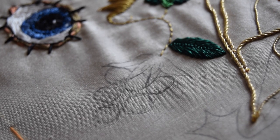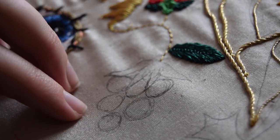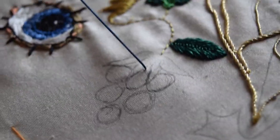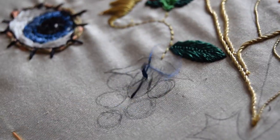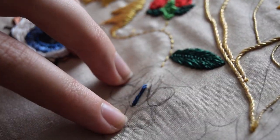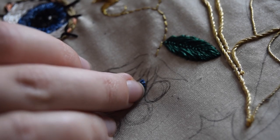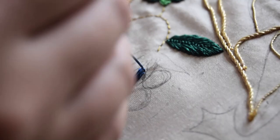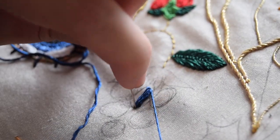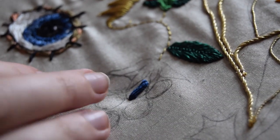Now it's time to move on to the grapes. I'm going to start with this central one here and use a satin stitch, but I'm going to build it up and up so that I get the curvature and the roundness of the grapes. This one is going to be blue. I'm just going to catch that thread over the top and maneuver the thread around the ones I've just done to create a rounder shape.